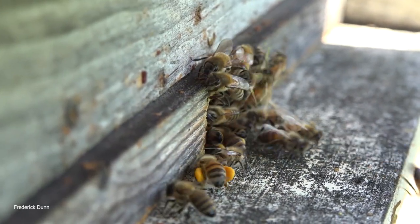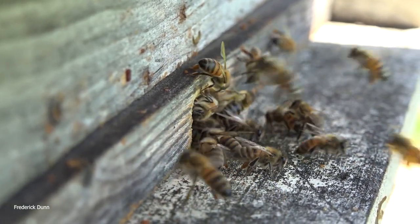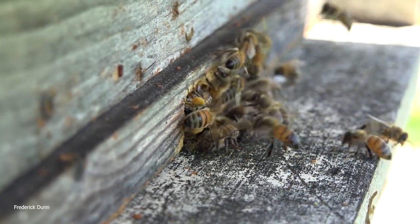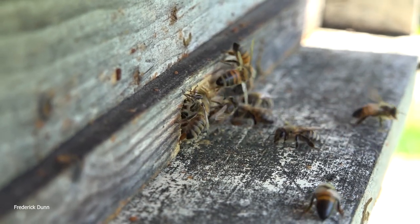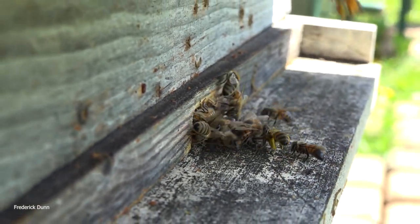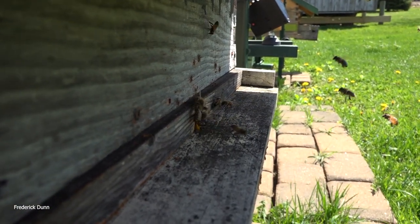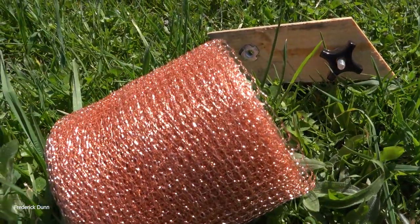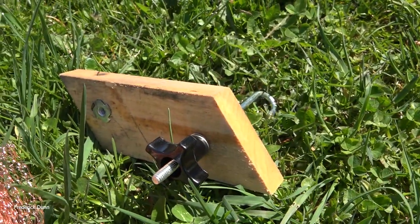Now we're looking at another hive. Again, tiny entrance reducer, because I did not expect these bees to make it through winter at all. They're a very tiny swarm — an after-swarm from a home about 10 miles from my house. I didn't think they would make it, but because I installed them during prime robbing season at the end of the year I needed a small entrance reducer. But look at them now. We're going to use this wire screen — by the way, this mesh is sold as rodent prevention because mice and rats don't like to chew it. It's pure copper.